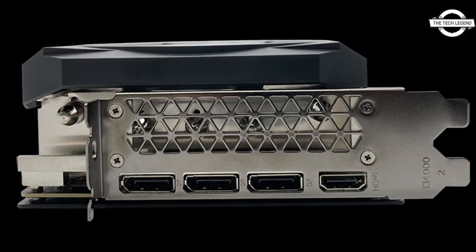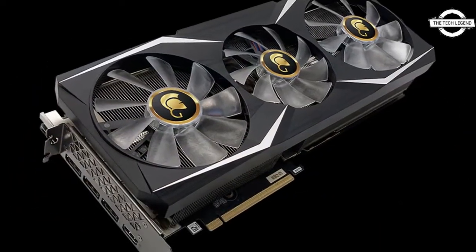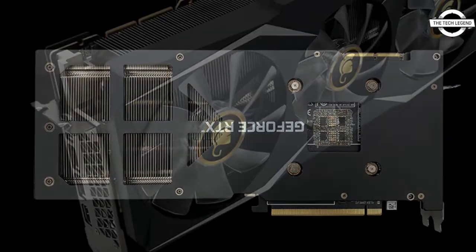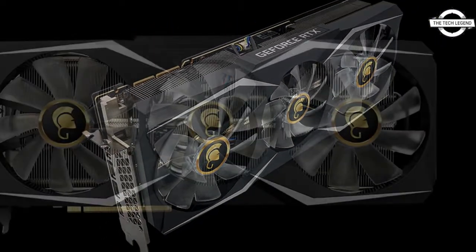The triple-fan front plate features a brushed gray finish and clean lines. It also has RGB lights that cycle through seven colors, which can be switched on or off based on your preference. The aluminum back plate adds structural rigidity to the three-slot GPU.